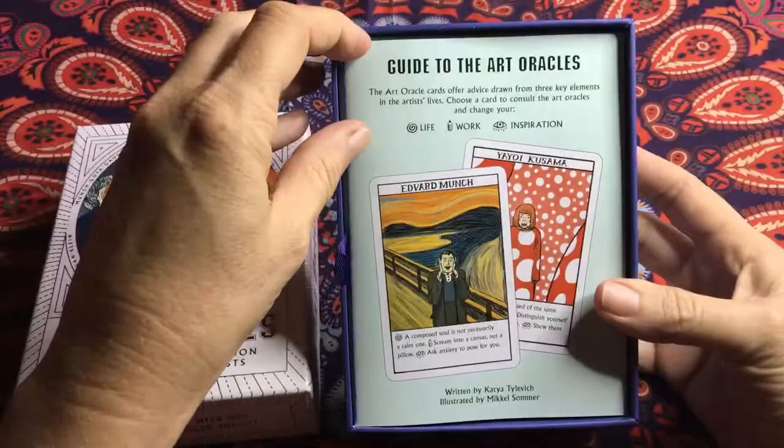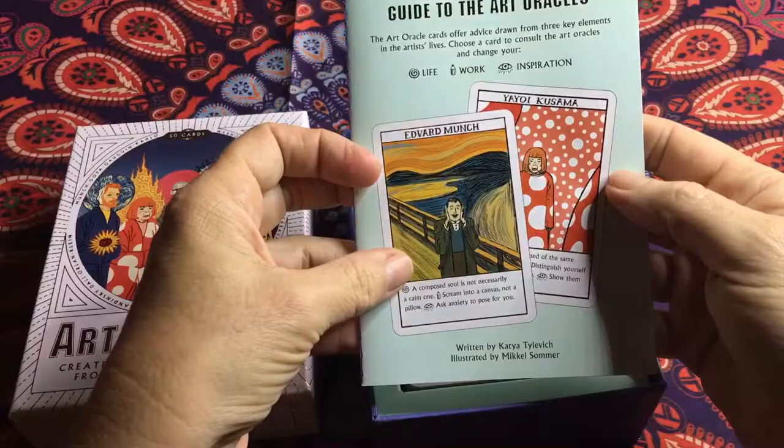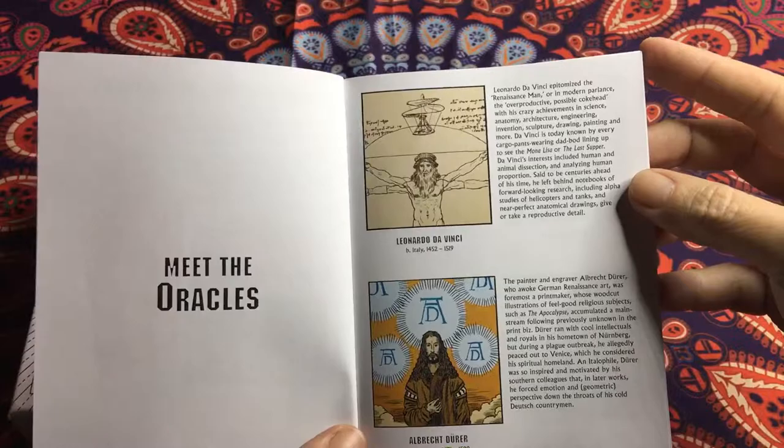Inside there's a guide to Art Oracles — a really thin booklet. The cards aren't numbered but they go through the great artists of time, starting with Leonardo da Vinci.